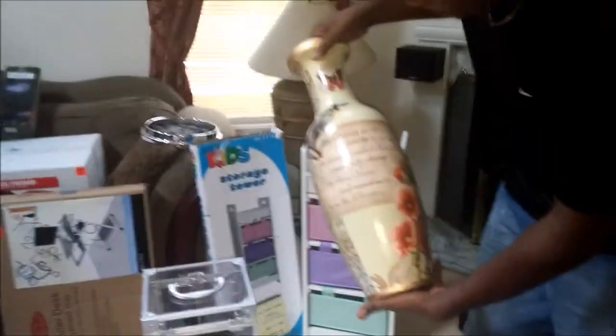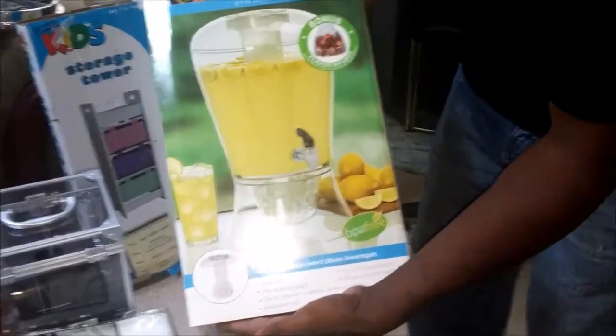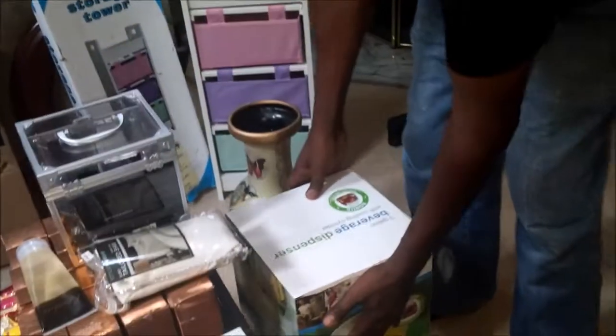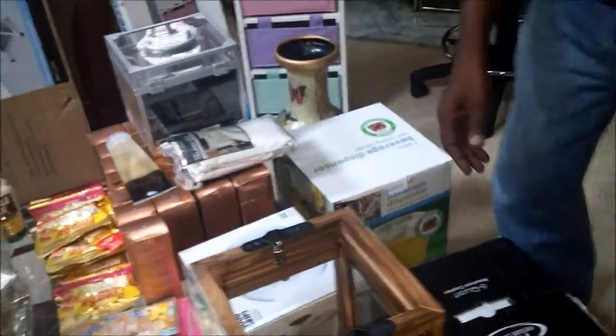We have this lovely base here, pot, whatever you want to call it. This lemonade dispenser — or Kool-Aid or margarita, whatever you want to put in it. And this brand new pressure cooker here. I've shown you one before; that's my second one.